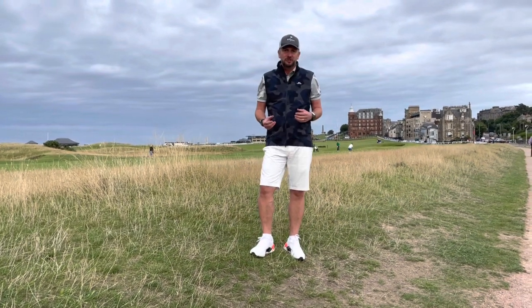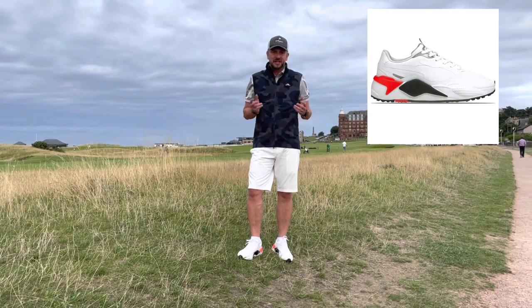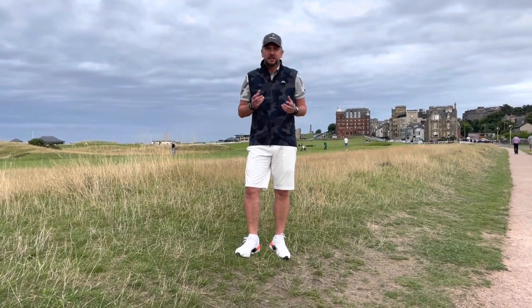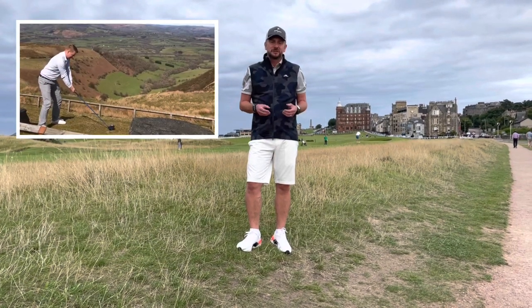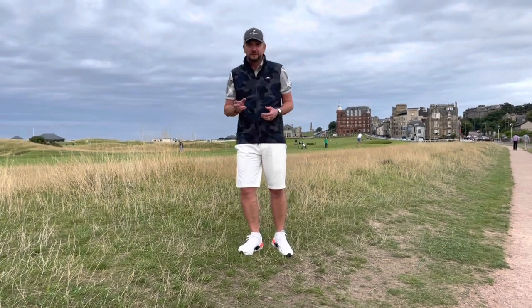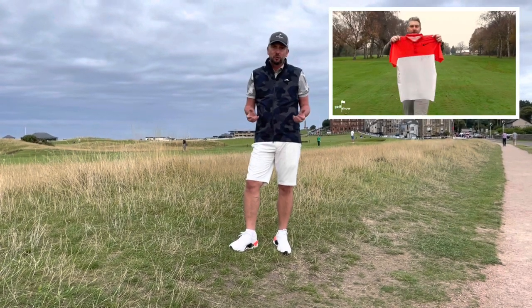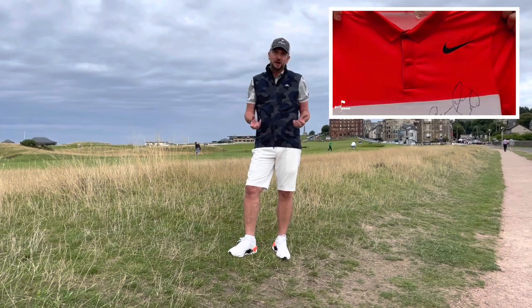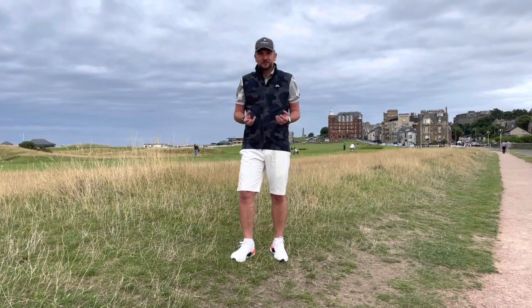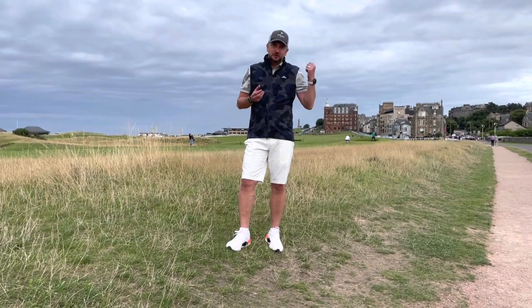We're going to review the new Puma RSG golf shoes — I'm wearing them now and I've been wearing them for a couple of weeks. We've got our regular rules feature, our subscriber showcase feature where you guys get to be the star of the show, and we've got a great video for you today. We've still got Rory McIlroy's shirt to give away. We're almost at 1,000 subscribers — once we get there, I'm going to ship that shirt anywhere in the world. Thank you to all our existing subscribers, and if you're new to this channel, please hit that subscribe button.